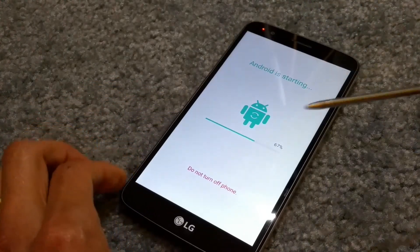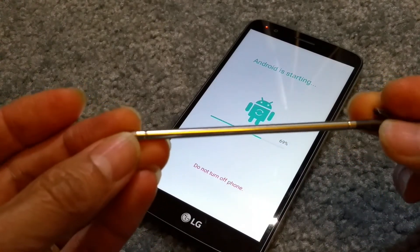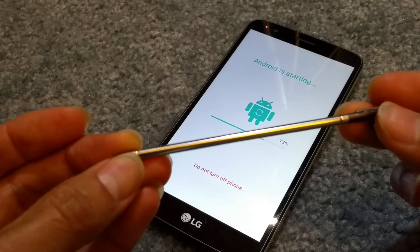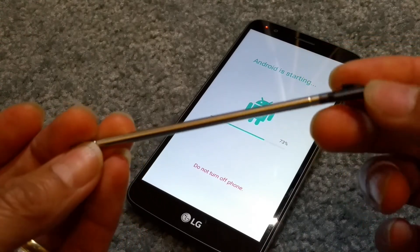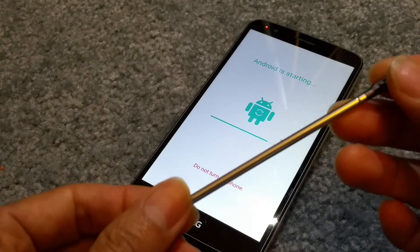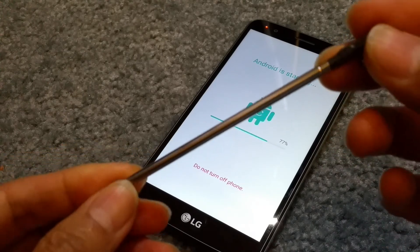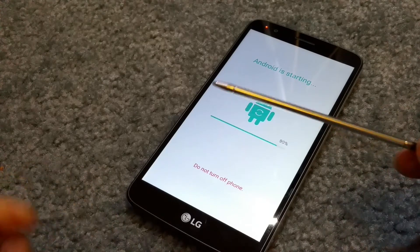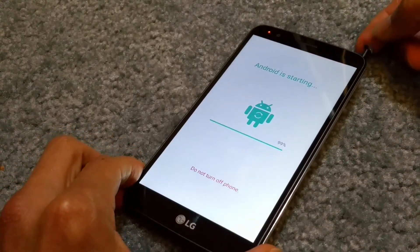You also have a stylus over here — in case you are new to this phone, the stylus is just like the Samsung Note 4, Note 3, Note 5, and the explosive Note 7. Hopefully the new Note 8 will have some kind of amazing innovation, because I'm kind of tired of Samsung keeping the same design.